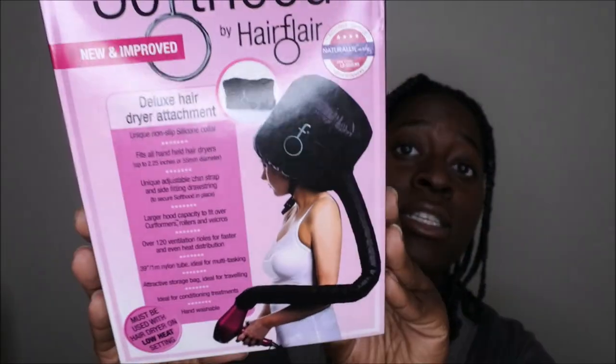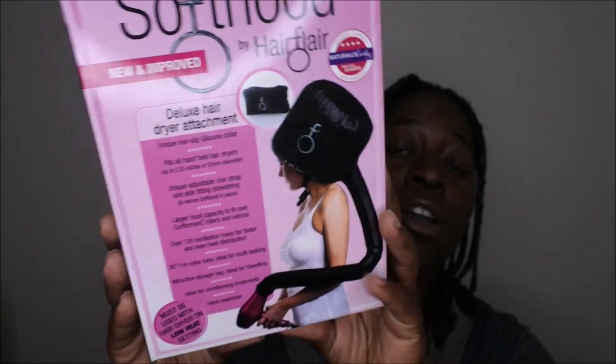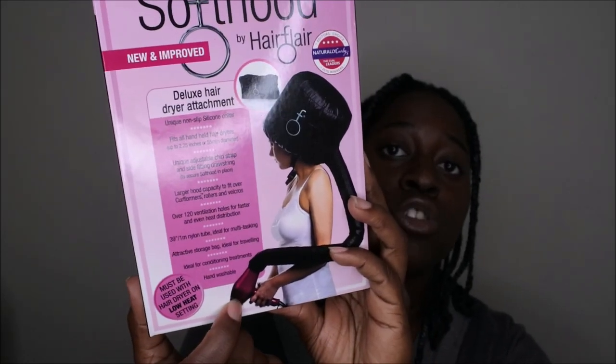Let me show y'all the product I'm getting ready to review. It is called the Deluxe Soft Hood by Hair Flare. I got this like a long time ago — I'm thinking at least a year and a half to two years ago and I haven't used it since. I haven't used a blow dryer on my hair or nothing like that. Essentially it's a hooded dryer that connects to a blow dryer, you can put it over your whole head and it's supposed to dry your hair. So I'm going to just read you really quick what it says.